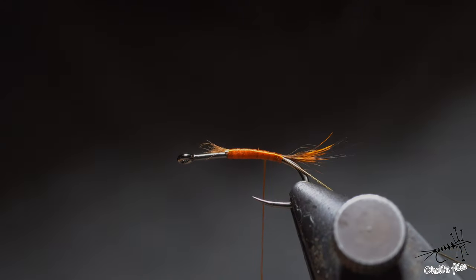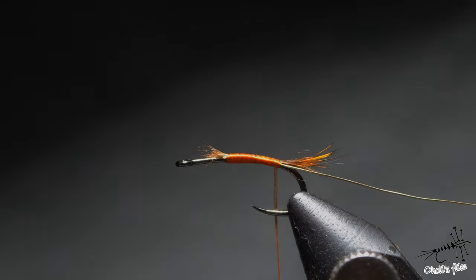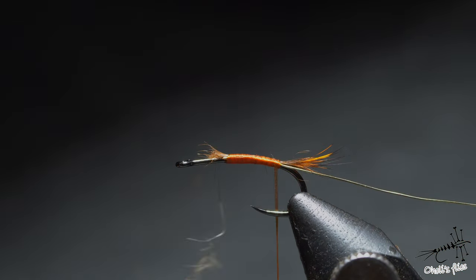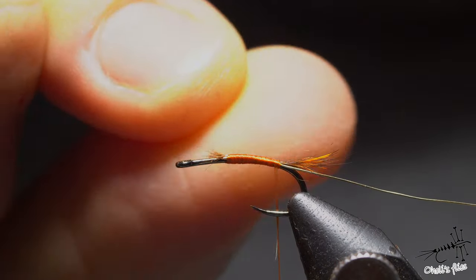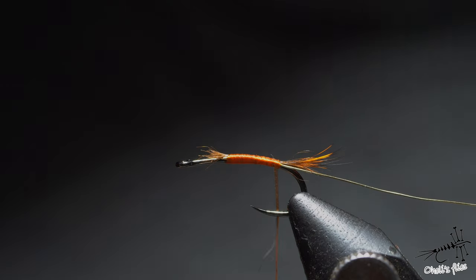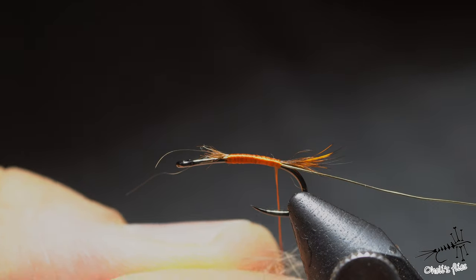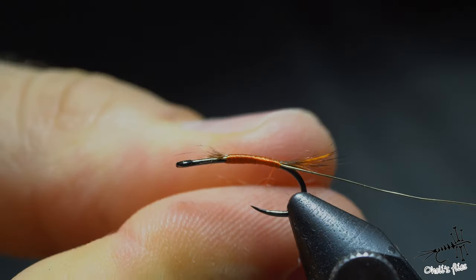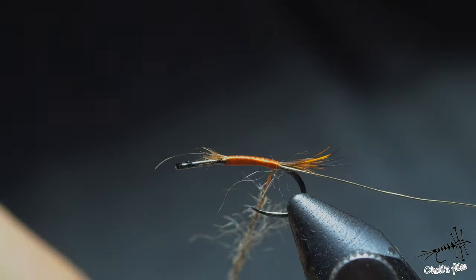Now let's discuss dubbing. You can use hare's ear — I'm using both orange and natural hare's ear from the actual ear. The difference is significant. First, you need something wet on your fingers or some dubbing wax to create friction. If you use something sticky, don't use too much or you'll mat down those hairs. Use as little as possible. Press a small pinch against the thread and make one rub — it will just stay around the thread. Do it one more time and you'll get a nice thin noodle.